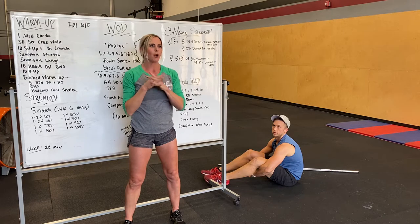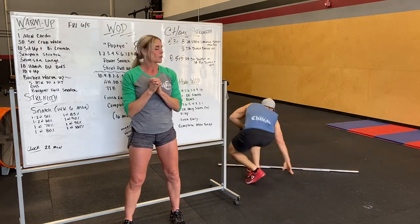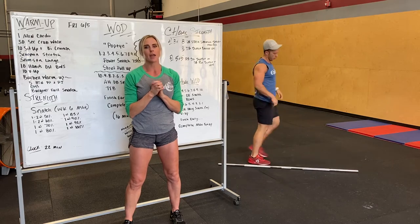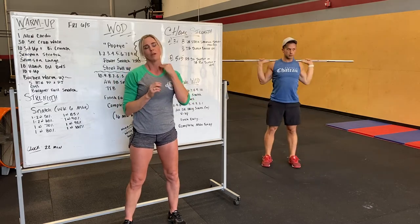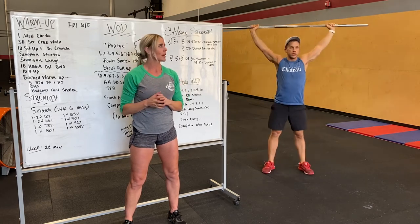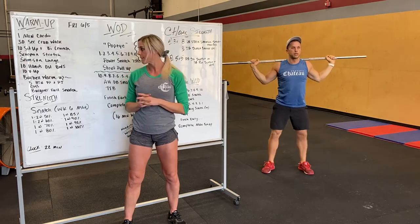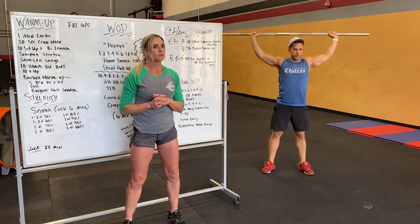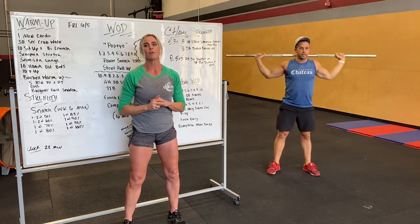After that we're going to move into barbell warm-up. Whether you have a bar or a dumbbell, we're going to start with five behind the neck push press, getting the shoulders warmed up — pretending like that weight is super heavy, but really pressing up, shrugging at the top. Five push press: dip, drive that bar up, knees out, keep that torso nice and upright. After that, a couple jerks — dip, drive, catch under the bar.